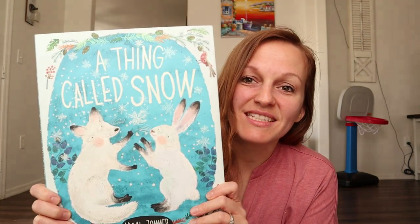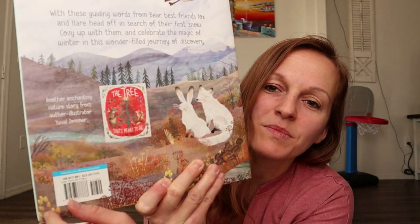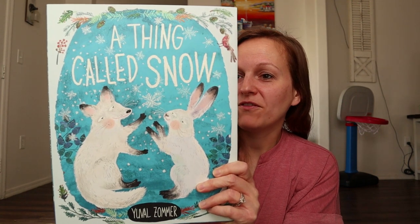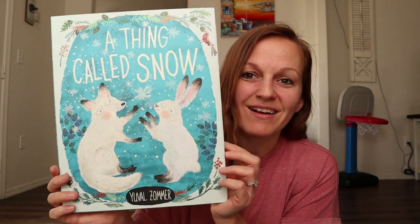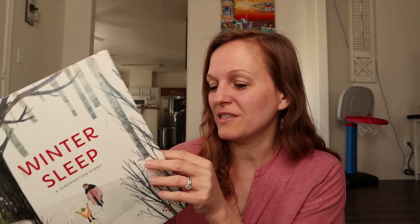The next one is A Thing Called Snow. If you guys are familiar with The Tree That Was Meant to Be, I think I shared this in our Christmas morning basket. It's such a cute story about animals working together. It says: with these guiding words from Bear, best friend Fox and Hare head off in search of their first snow — cozy up with them and celebrate the magic of winter in this wonder-filled journey of discovery. Last but not least is Winter Sleep, a hibernation story where a little boy visits his grandmother and learns about hibernation and the different animals that hibernate. On the back it looks like they have a busy spring nature-wakes-up book, so I'm totally going to add that to a future book haul.